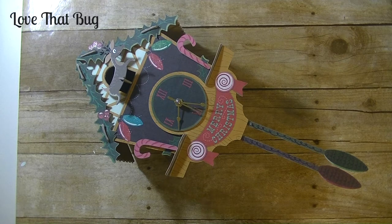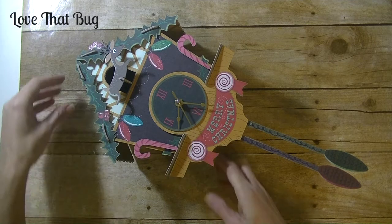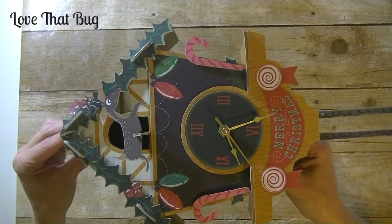Hey guys, it's me Stace. Welcome back to another new series that we are doing. This time it is for Christmas in July. This will probably be a two-part series. We are making this really cute 3D Christmas cuckoo clock.